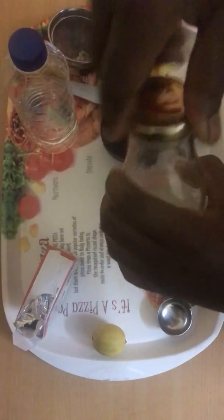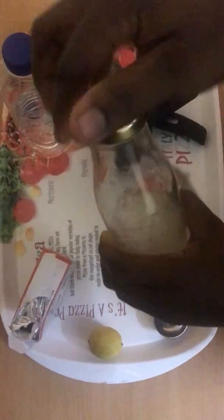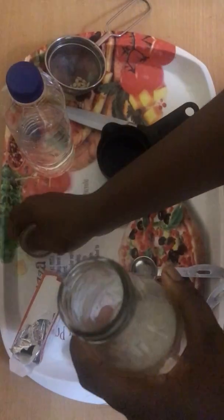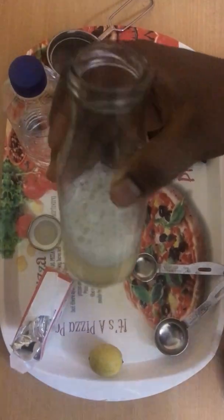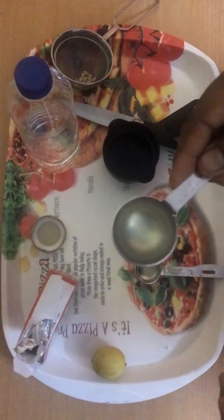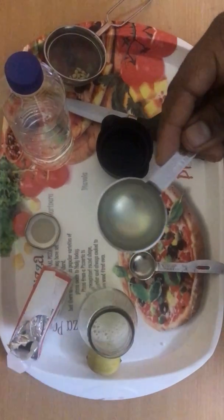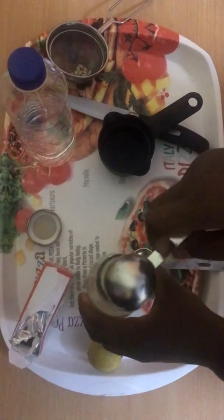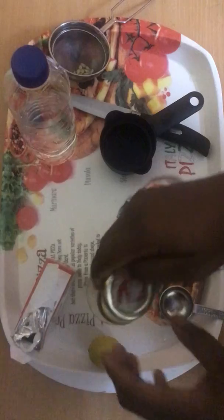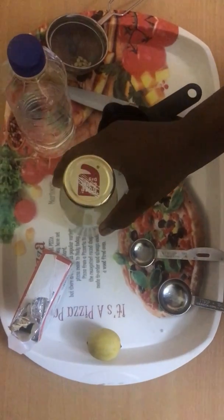Then we cover and shake so that everything mixes together. Once you mix everything, our mouthwash is ready. Take two tablespoons in the morning and two tablespoons in the evening. If you are starting for the first time, use this for seven days, this is how you are going to use it.